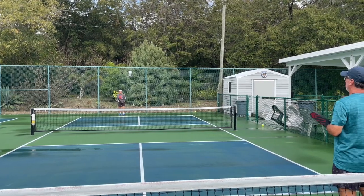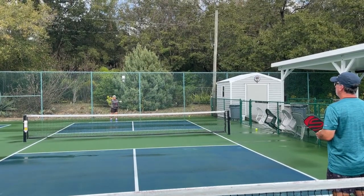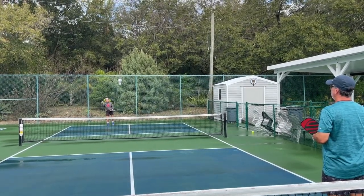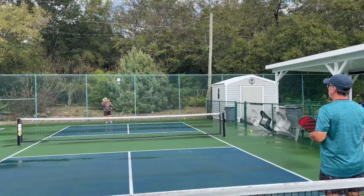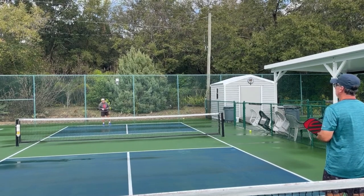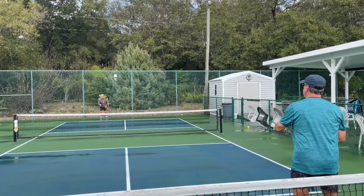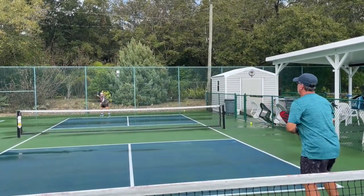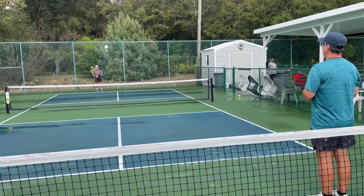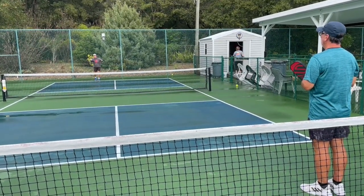The second shot is the return of serve, and your objective hopefully is to get your partner involved either by going straight down the line, or know that you'll get yourself involved if you go middle across court by approaching the ball that way. Depth is key again — a return that looks a little deep. Notice I returned and I closed in to the non-volley zone.